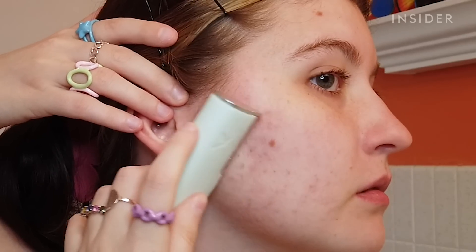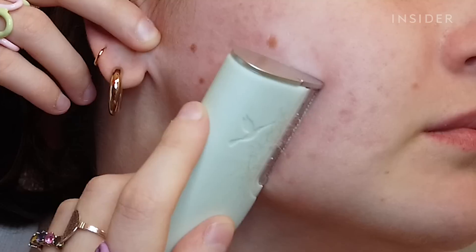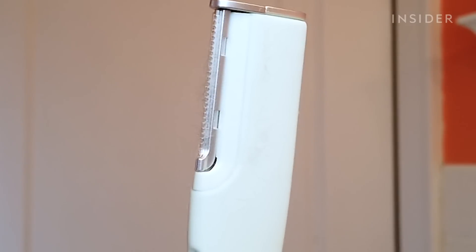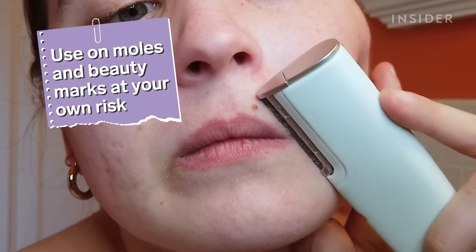Look at all of that hair. Each blade is a one-time use and I can understand why — there is so much hair coming off. If you have moles like me, you know you get a few black hairs in your moles — it's not a secret and I always shave them off. I was a little bit scared that this was gonna hurt my mole, but it hasn't gotten all my mole hairs yet and it didn't hurt.